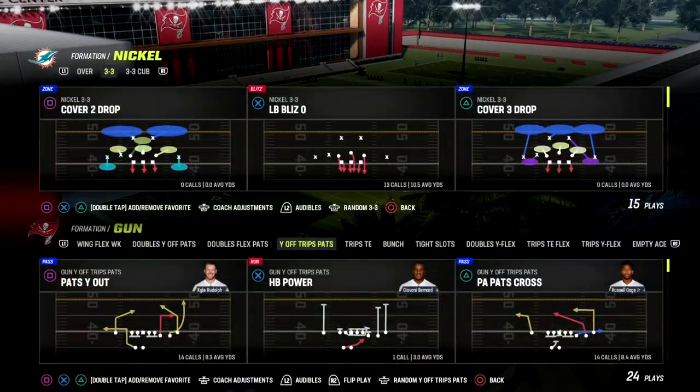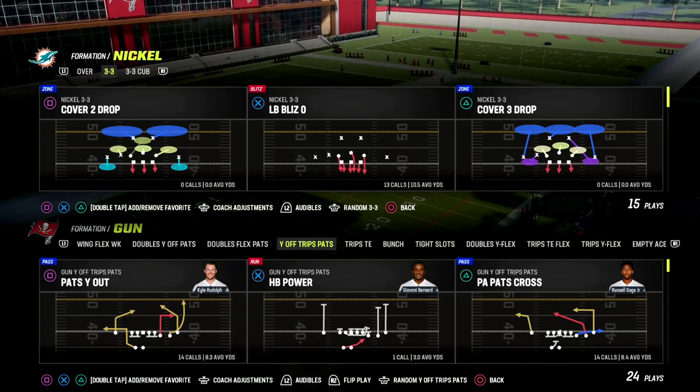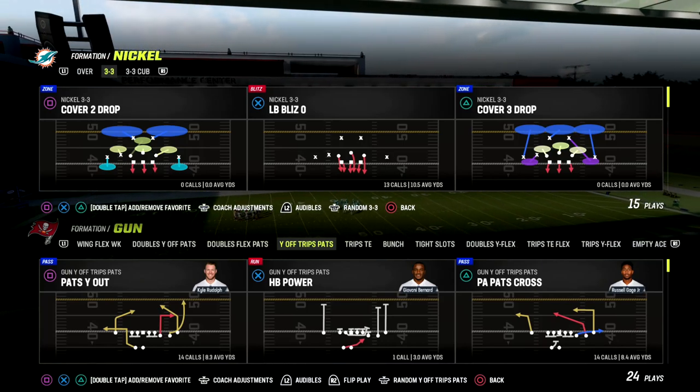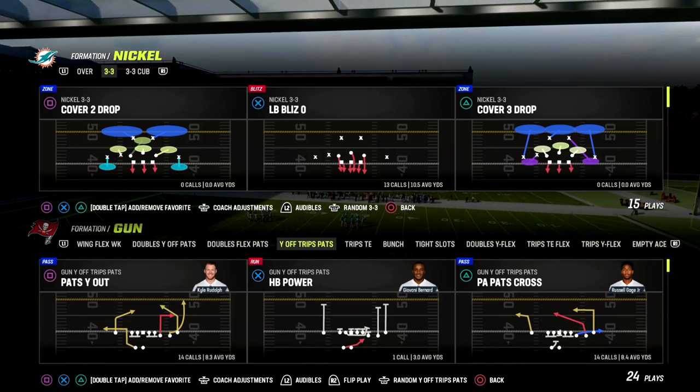In this video, I'm going to show you the best way to be running match coverage right now in Madden 23, and I'm going to be showing you adjustments that you can utilize — really simple adjustments that you can use to make match coverage a really incredible base coverage and base defense for your scheme.